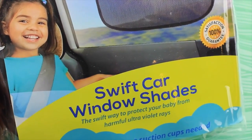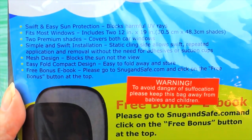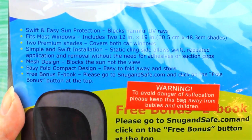The swift way to protect your babies from harmful UV rays. What this does is it blocks harmful UV rays. It fits most windows, including two 12-inch by 19-inch windows, and it includes two premium shades that cover both car windows.